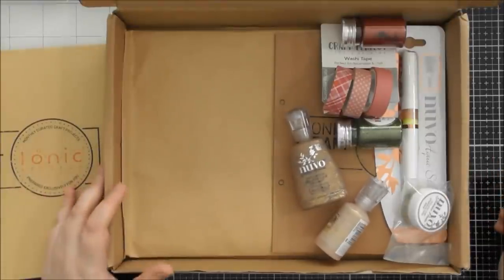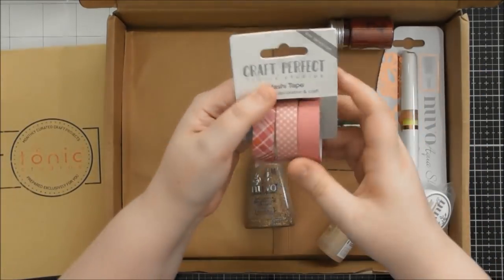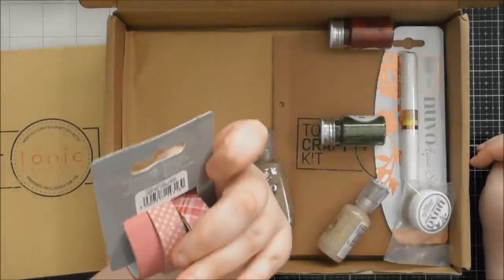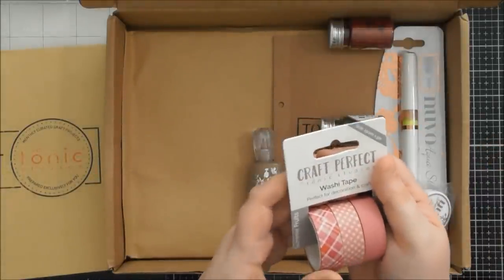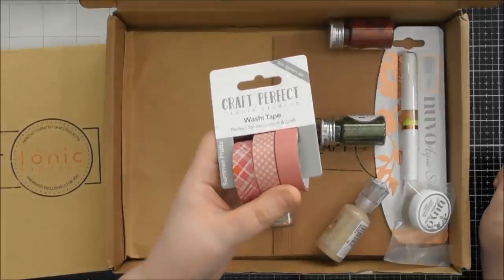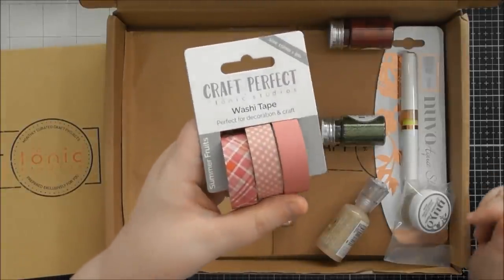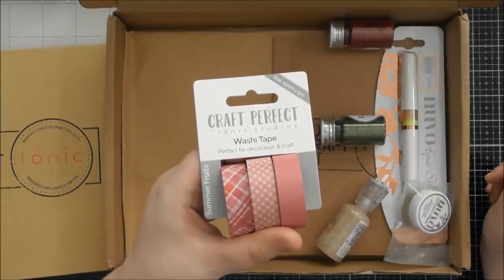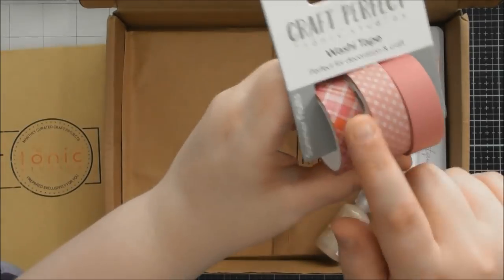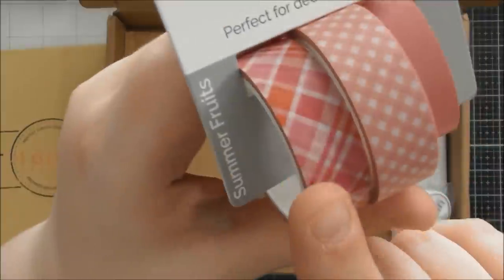I'll show you the Nuvo stuff first because it's my favourite. This is the third exclusive washi tape set we've had in one of the Tonic Craft Kits, and this one is called Summer Fruits. We had a blue-toned one first in a Christmassy set, then a neutral browny, orangey-yellowy toned set — I think that had fairies in it. Now we've got this gorgeous pink set. This gingham tartan kind of one is really gorgeous — I suppose it's more gingham or checked — and it's really stunning. I love this one.